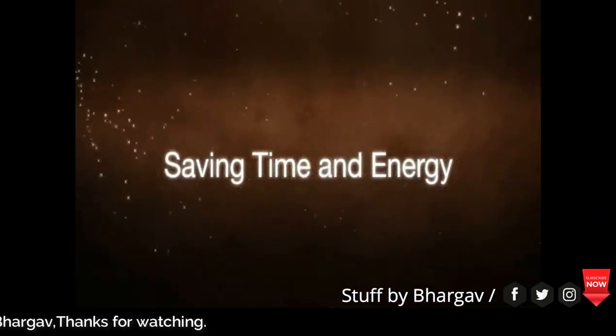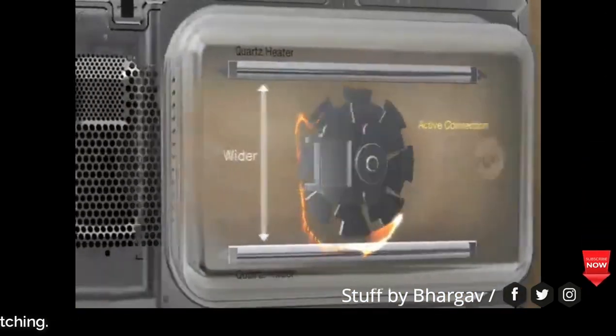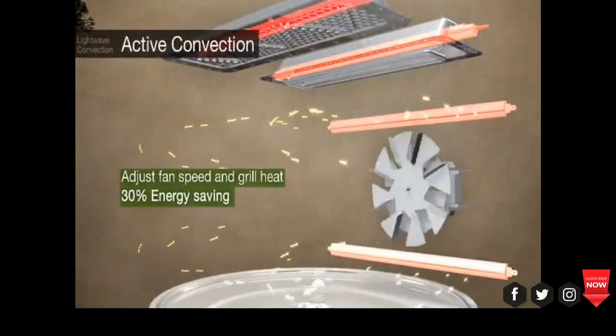Energy saving through active convection, adjustable speed fan and grill — save 30% energy.